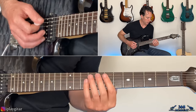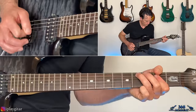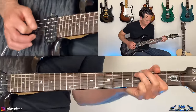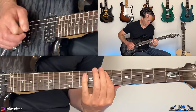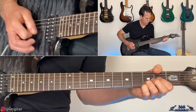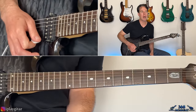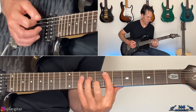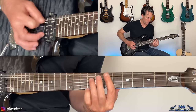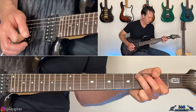So altogether for the pre-chorus — you'll notice at the beginning I really have that low E ringing a little, and then in the second half I kind of mute it.